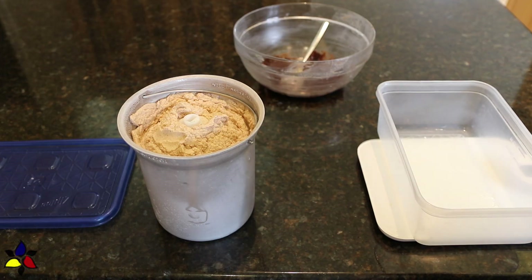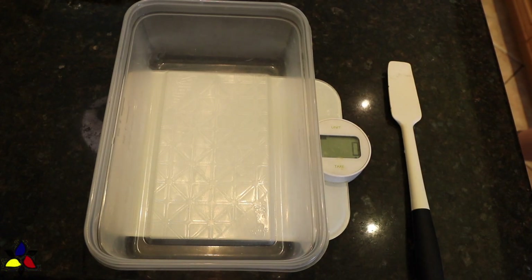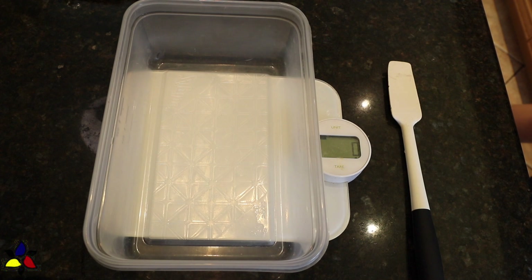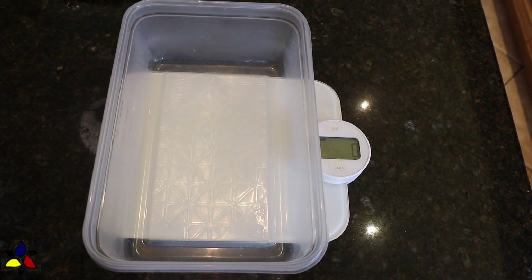If you don't have an ice cream maker, as I mentioned, this can be made without an ice cream machine. You do everything the same up to the base, but instead of using an ice cream maker, pour the base contents into a freezer-safe container, seal it with an airtight lid, and place in the freezer for several hours, or preferably overnight.